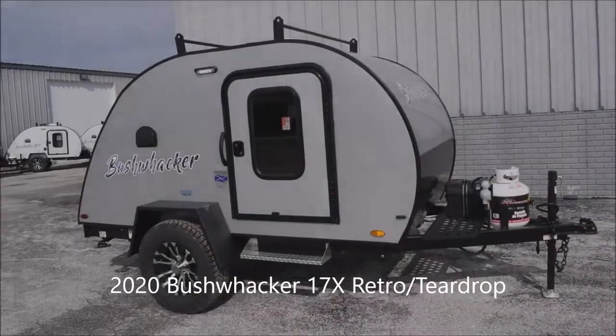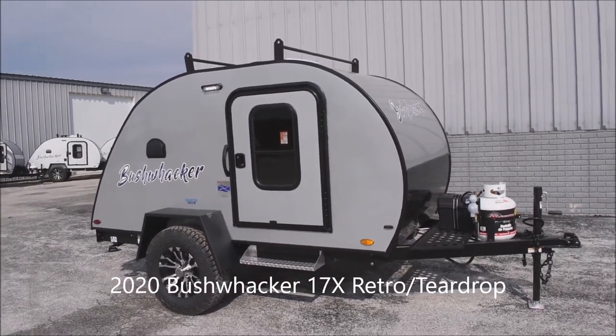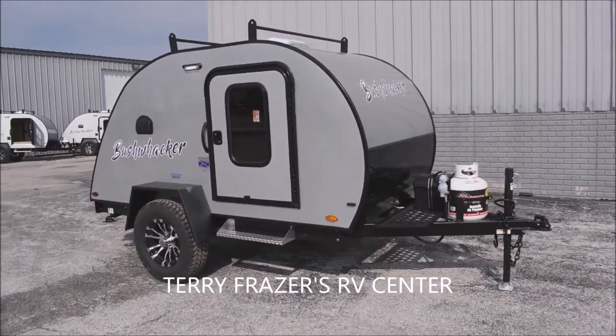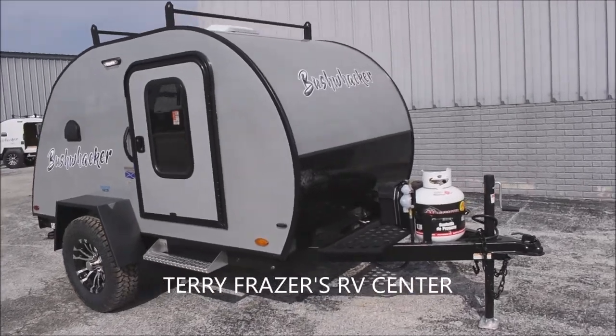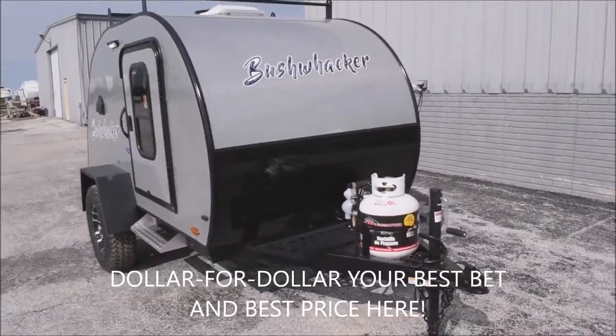This is a 2020 Bushwacker Teardrop Tribal Trailer, model number 17X by Braxton Creek RV, brought to you by Terry Fraser's RV Center in Eldridge, Iowa. These cool teardrop trailers have tons of great features you're going to really love.